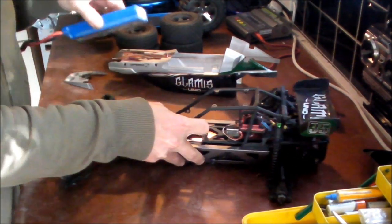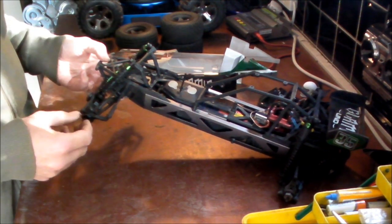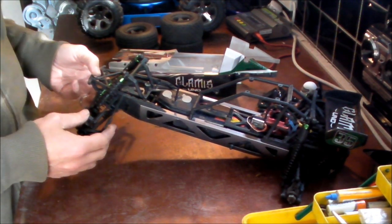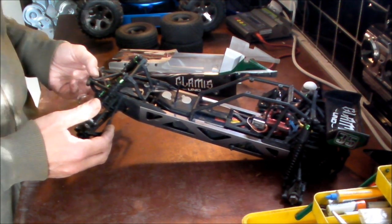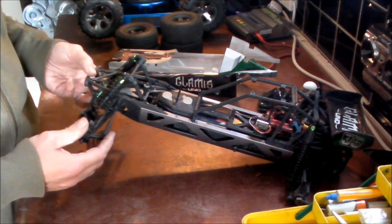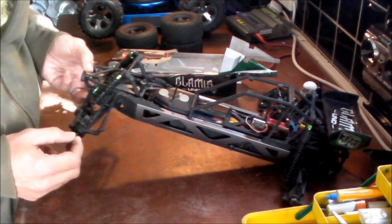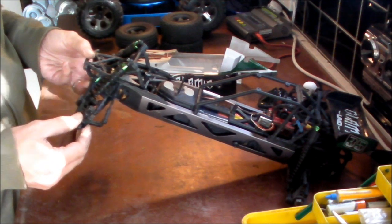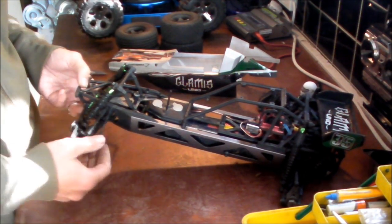A couple of things I noticed out of the box: there's quite a lot of slop in the steering — the wheels almost flap about. On the road and firm driving conditions, the front wheels would flap a bit in the bends. You can see there's a bit of movement. You might be able to get rid of some of it by putting in shims or spacers, but as a basher it's not really a huge problem — I haven't found it to be one. It just looked a bit odd when I first saw it.